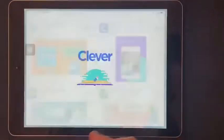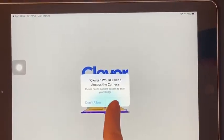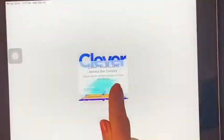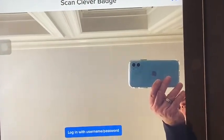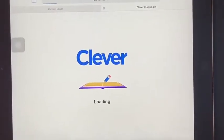I just have to click open on Clever and it's going to say Clever would like access to your camera. You must click OK. Now you take your child's badge, you hold it up to the camera and you'll get the check. You're in Clever now.